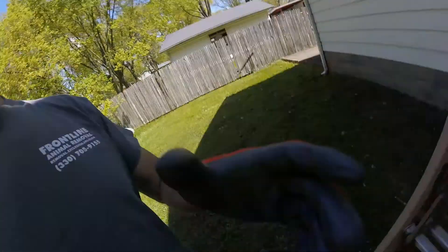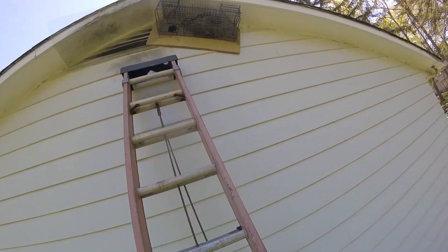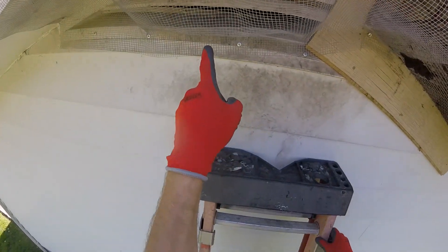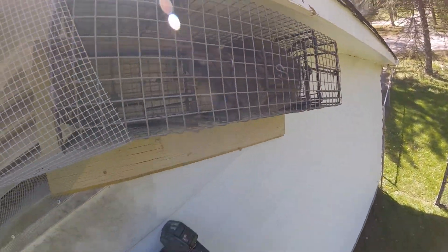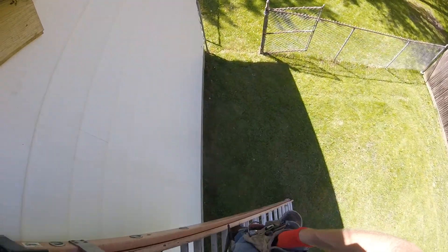Hey there everyone. This is Ron with Frontline Animal Removal. Let me show you what I have to go through to get a raccoon down. Here's our troublemaker going in there. So now we got to get this down. This is not going to be fun because that trap is heavy and I don't want to drop it.